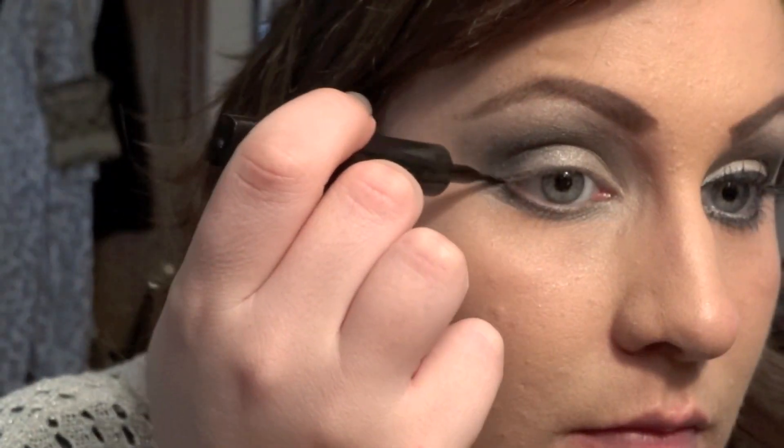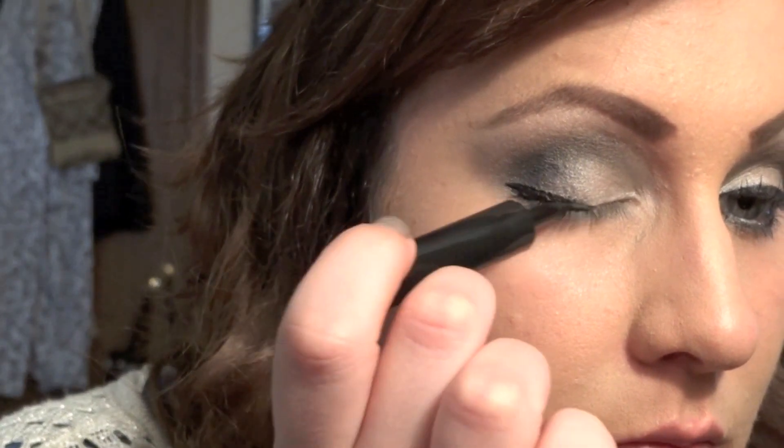Next, grab your favorite liquid liner and begin applying it to your top lash line. I am winging out this liner and making it thicker on the ends.